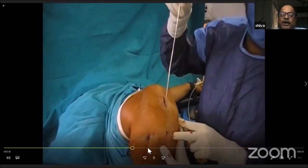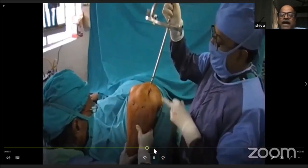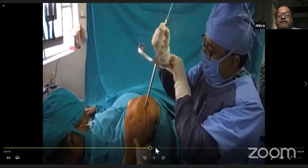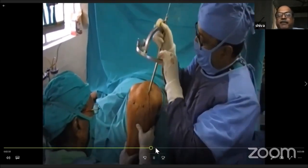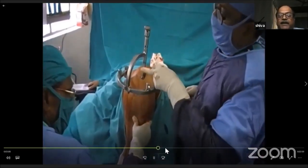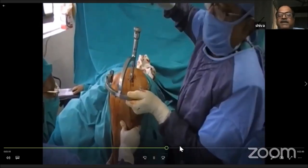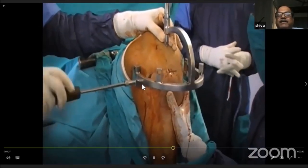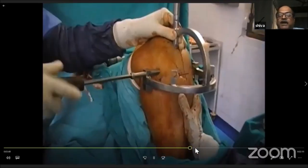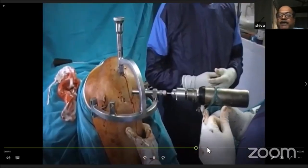After reaming, I am passing the expert-type nail. The nail is pushed by hand initially, and only the final five centimeters are hammered. Once seated adequately, there are multiple locking options available through the jig, and proximal locking is performed.